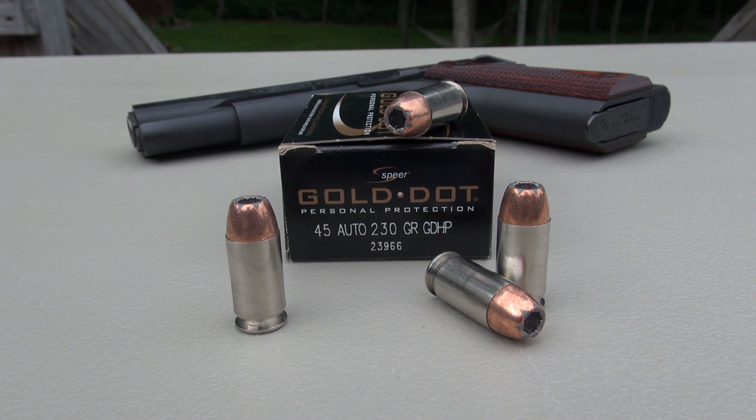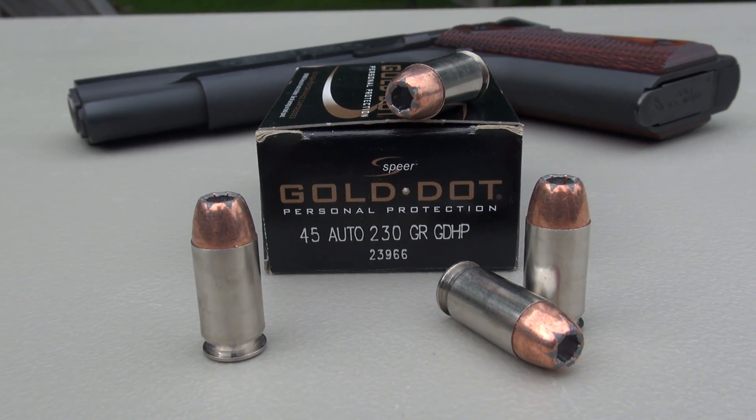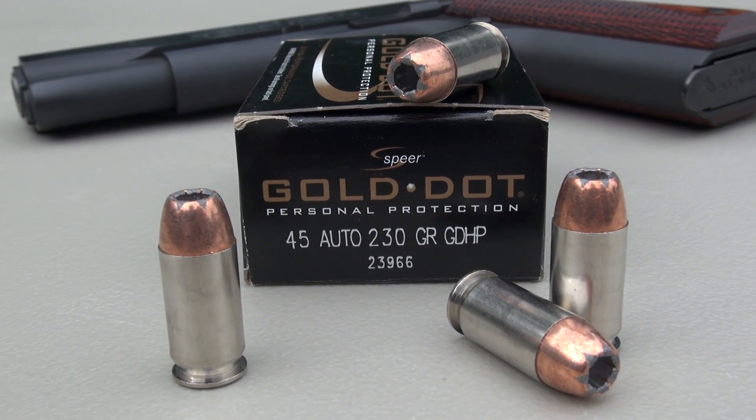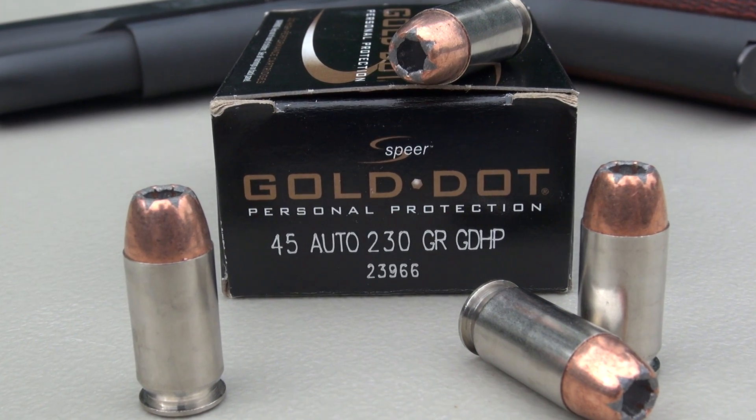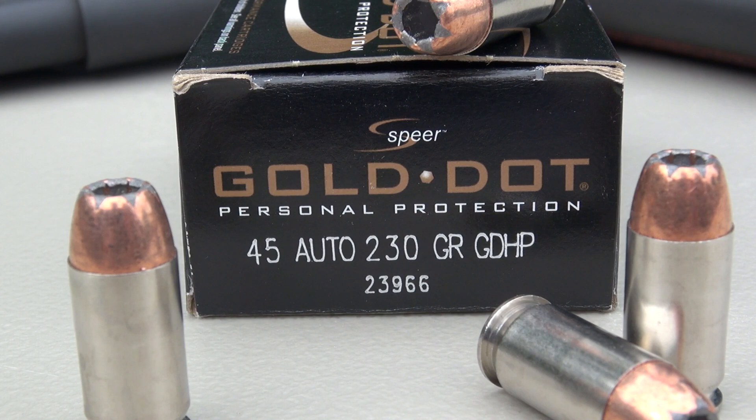Hi, everyone. We're testing the Spear Gold Dot in .45 ACP 230 grain jacketed hollow point. Their product number is 23966. Using a Colt Government Model, the 1911 with a 5-inch barrel, as our test gun. The test media is Simtest, quite comparable to ballistic gel, and I'm adding four layers of denim.